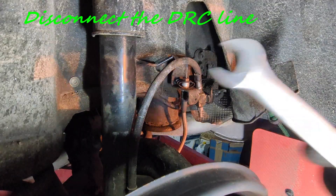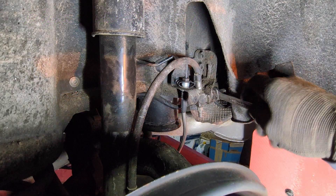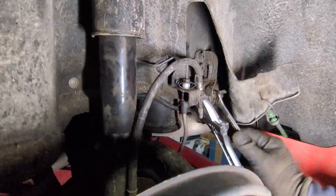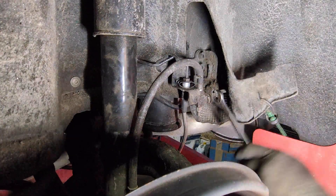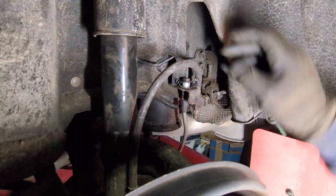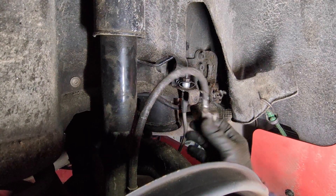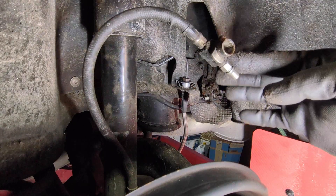So 13mm here. There we go, and here I can disconnect my DRC line. Without making a mess, you can see no drip whatsoever.